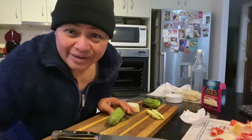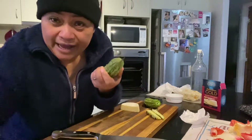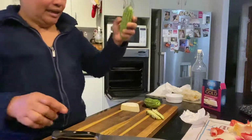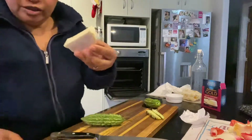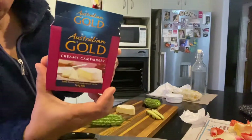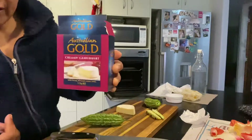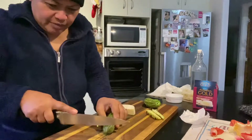Hello, I'm here again. I'll show you how to cook bitter melon today. This is the bitter melon, and this is the cheese I just bought — Australian cheese — because it's really yummy.